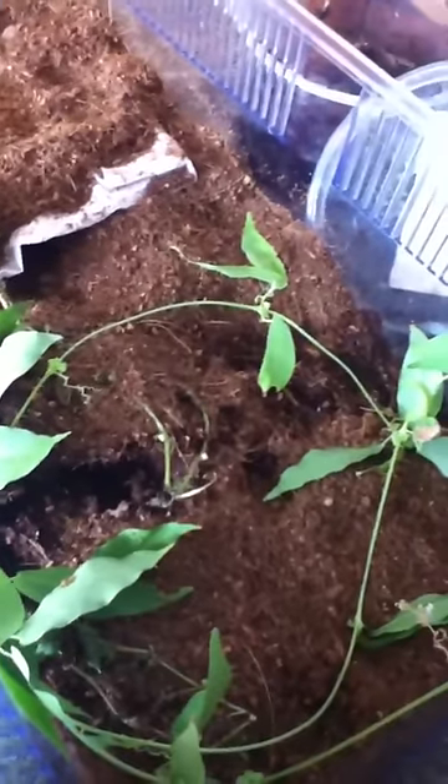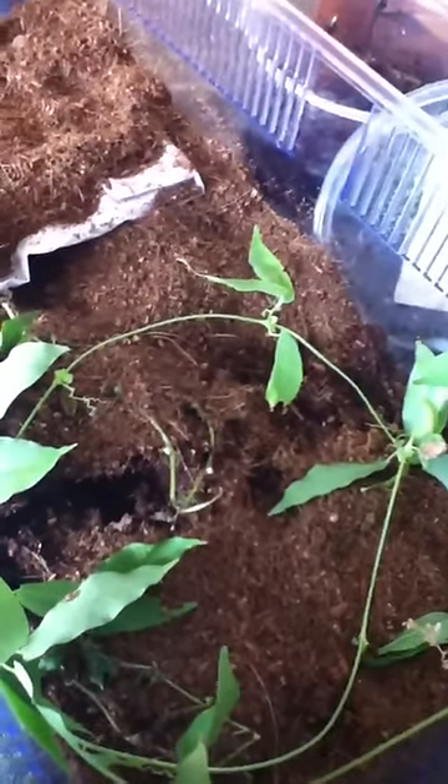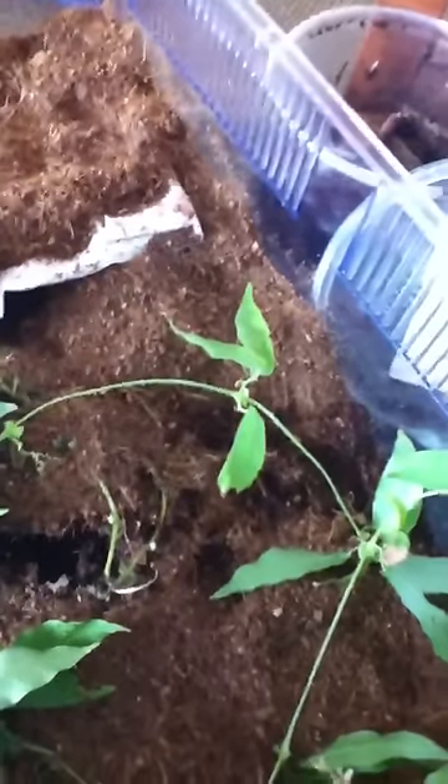I hope you guys like his setup. If you have anything else that you think I can feed him — like crickets, little baby frogs, little baby fish, or anything — just let me know, because all I have right now is those dilly worms. Let me know. Thank you.